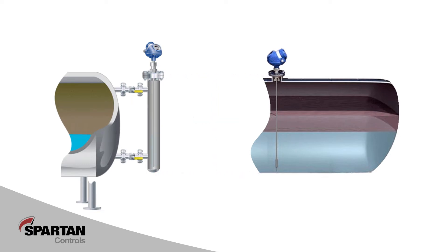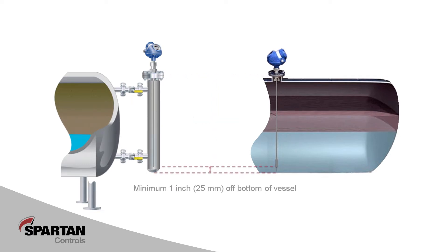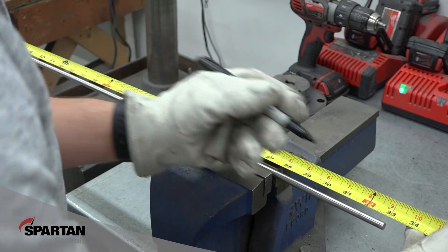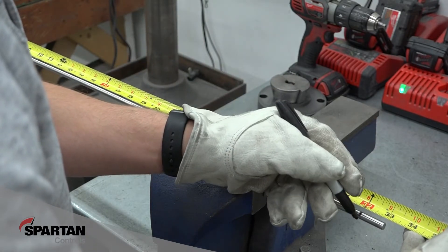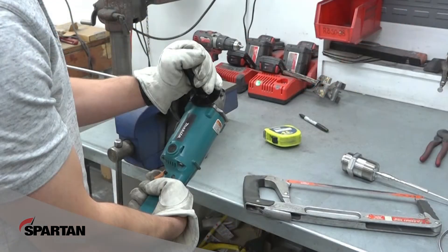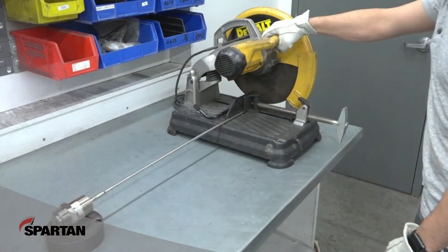We don't want to have any bowing or slack in the antenna. To limit the chance of this happening, it is suggested the probe and weight be at least one inch off the bottom of the column or vessel. If the probe is too long for the installation, it can be cut to length. Rigid probes can be cut with a hacksaw or angle grinder — just be sure to file off any burrs that may result from cutting.